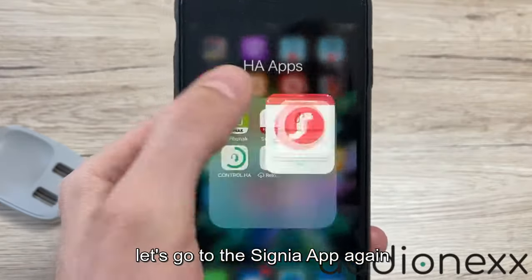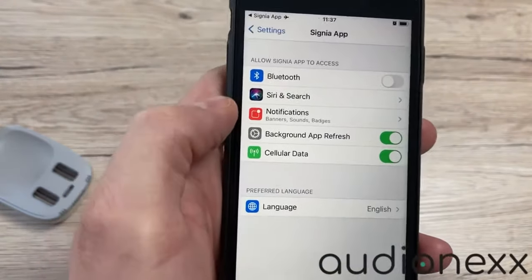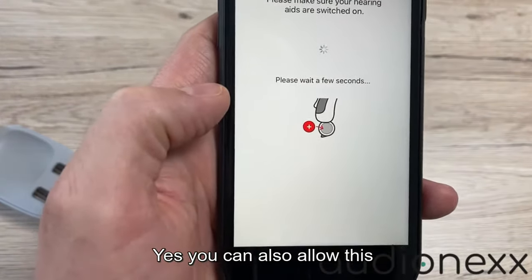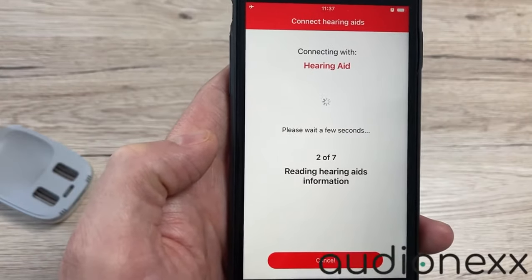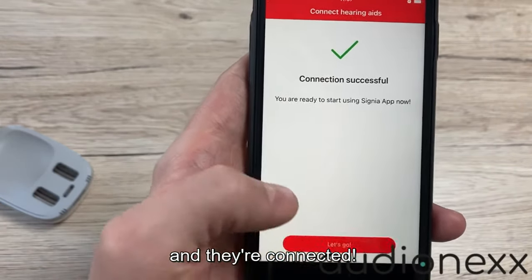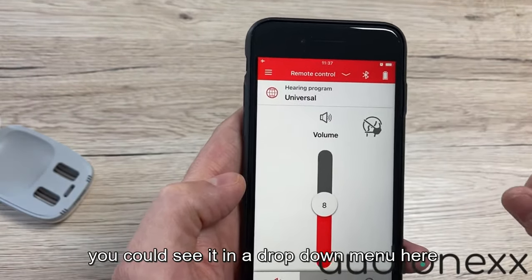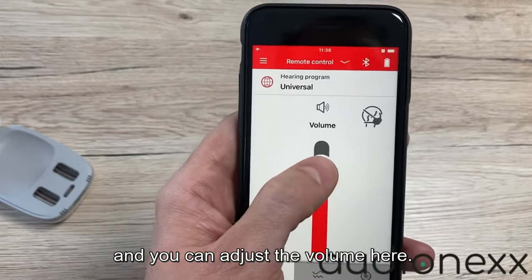Let's go to the Signia app again. It asks for a few permissions, and now it's searching. If you're using rechargeable hearing aids they've already turned on — just wait a few seconds and they're connected. So what we've got here: one hearing program — Universal. If we had more hearing programs you could see them in a drop-down menu here. We also have the mask option, which gives you a little more volume, and you can adjust the volume here.